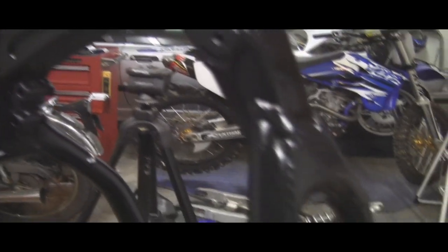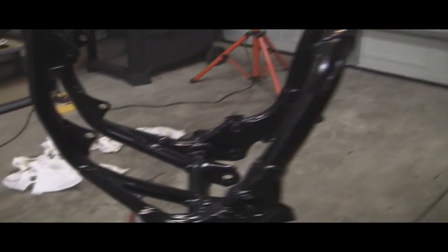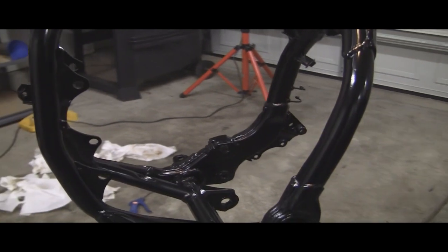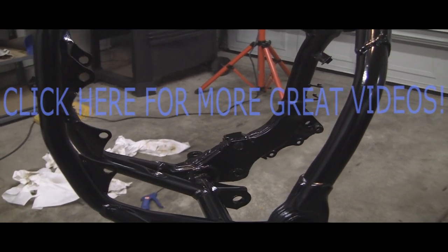We will go ahead and paint the rear subframe over there and wait about seven days or so — maybe not that long, but I'll wait a few days. First order of business, we'll put the motor back in and we'll go from there. That'll do it for this part of the videos. Please subscribe and, as always, thanks for watching.